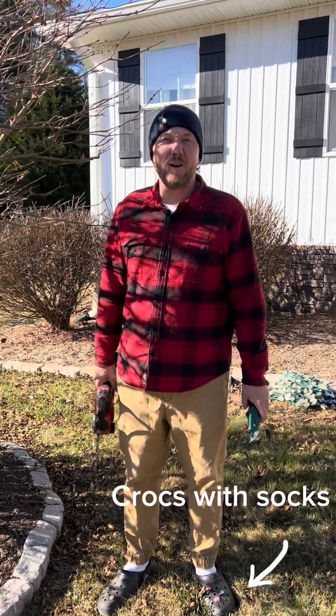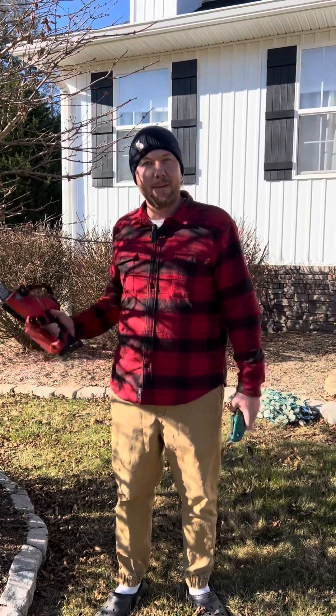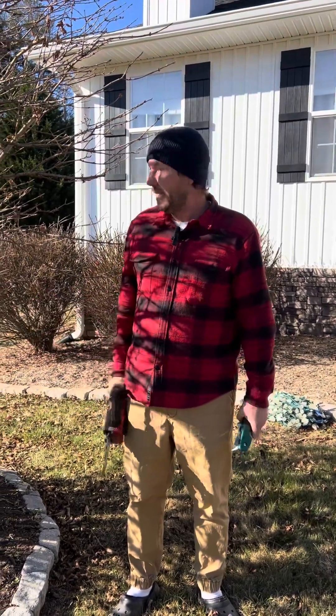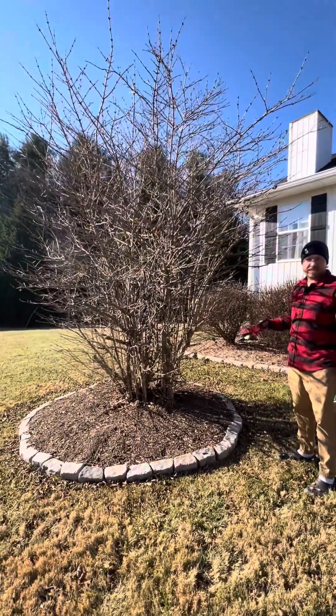Hi, this is Ryan from Flat Creek Plant Farm. Today I want to show you how I would go about pruning a multi-stem shrub. We have right here an overgrown viburnum that desperately needs some love.